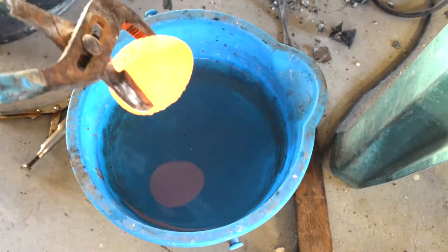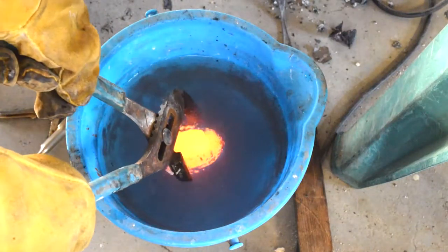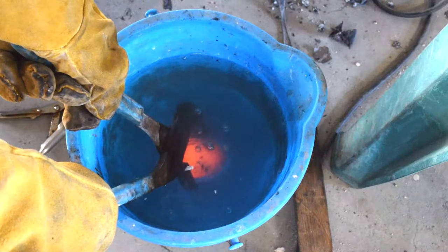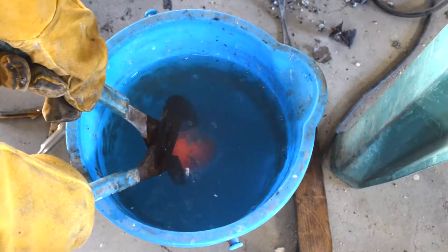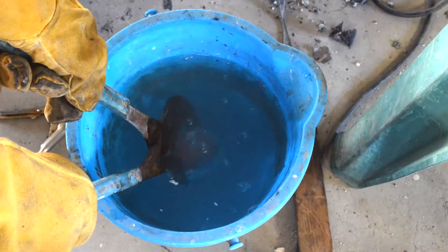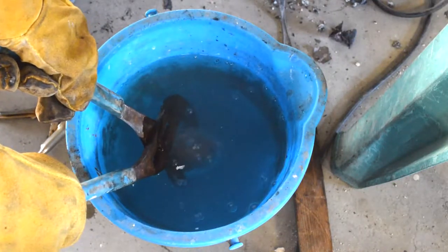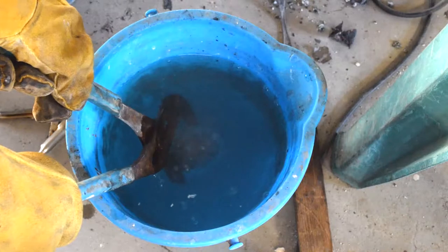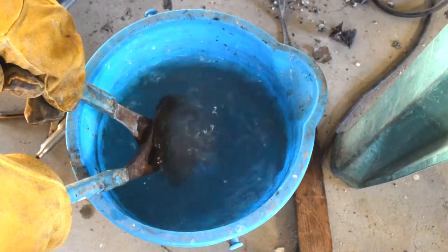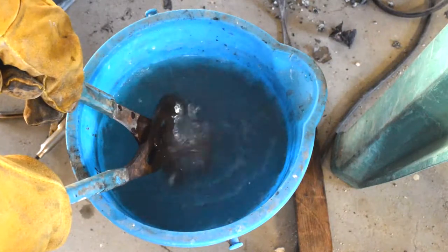It was actually really interesting when I did this — I didn't expect this at all. Usually when I plunge hot, orange-hot items into water, it just sizzles. But the egg didn't do that. As I dropped the egg into the water, it was still orange hot inside the water. And then as the heat slowly transferred into the water, it actually boiled the water. It was kind of like a delayed effect and it was really cool.